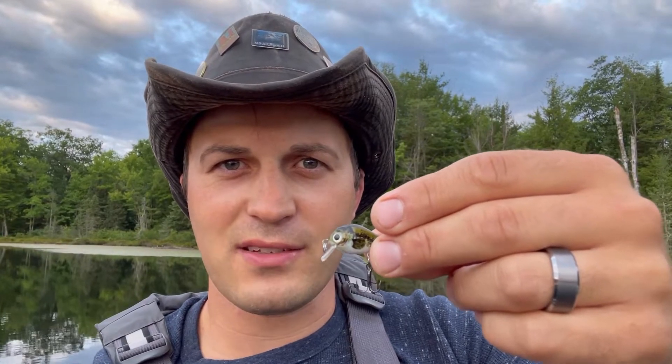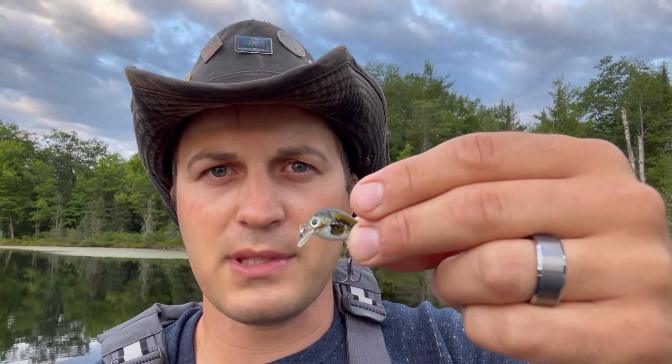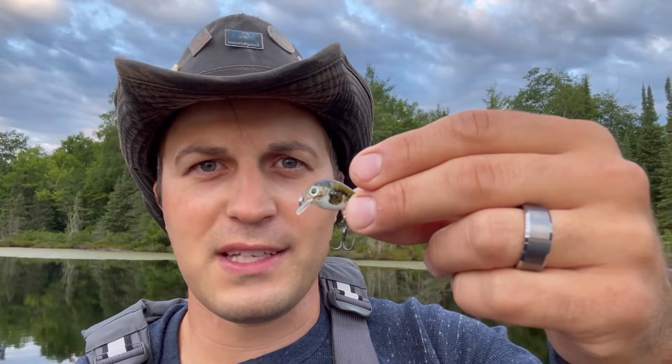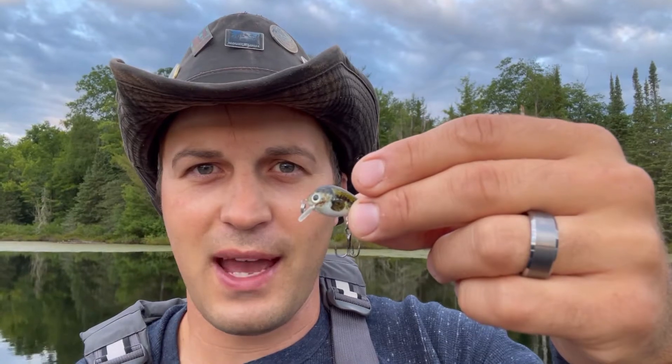It's early and I'm doing the tiny lure challenge. I'm using these micro crankbaits that I picked up on Amazon for about $10. I'm gonna be casting nothing but these little lures the size of a nickel with an ice fishing rod — a little dinky rod — and we're gonna see what happens and what strikes.